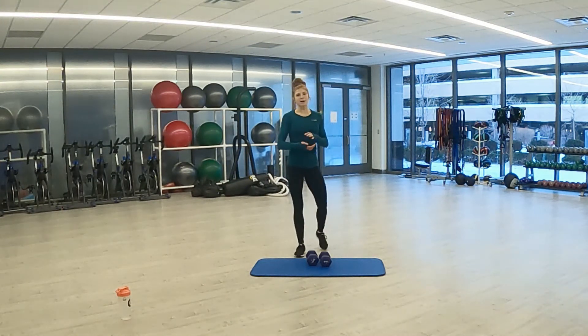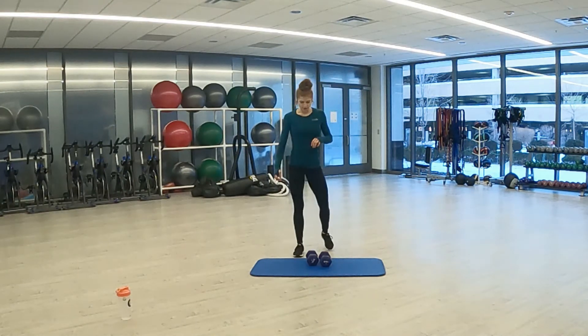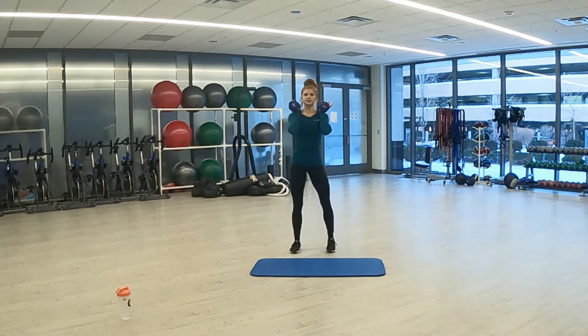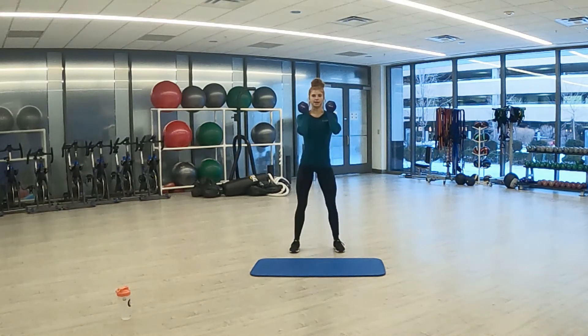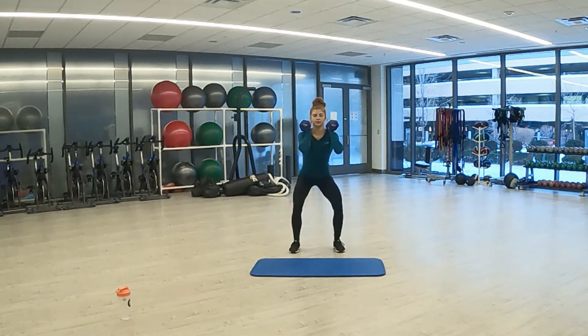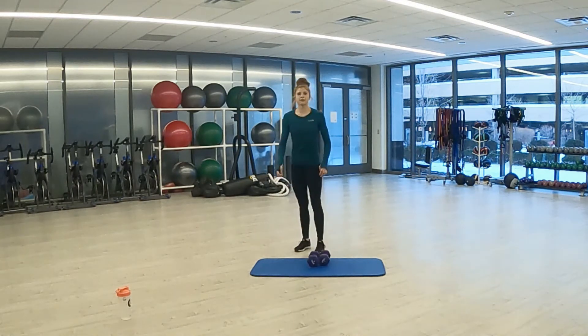Very good. Back up to the top — final time through and it's our final round. Three, two, one. Squat with the pulse, twice, and up. Just get as low as you can, keep that chest high. Final seconds. Three, two, one. And rest.